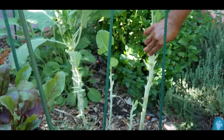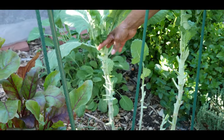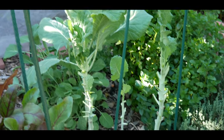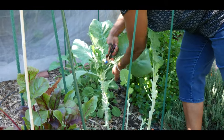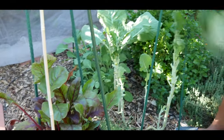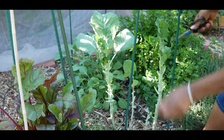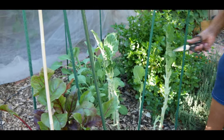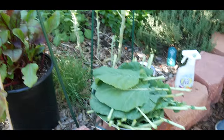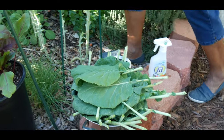Let me show you my collard green trees. I just harvested this one, this one, this one, and this one — so now you can see my collard green trees. This is my third harvest and I've got another collard green tree that I am going to finish harvesting. I usually like the leaves not to get too large because they get really tough, so this size is usually a good size before they get tough.